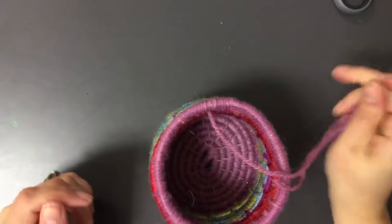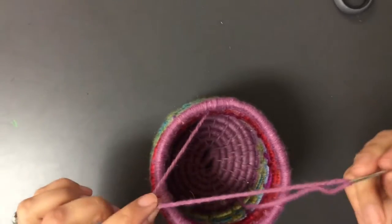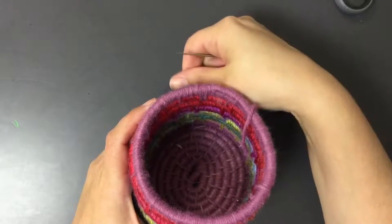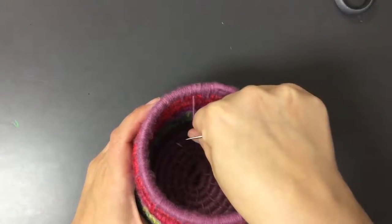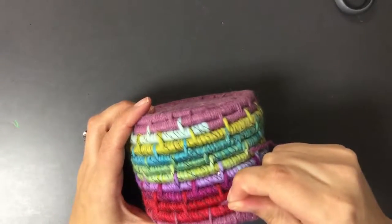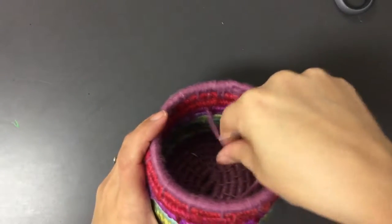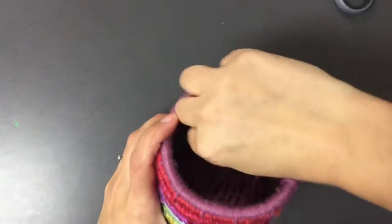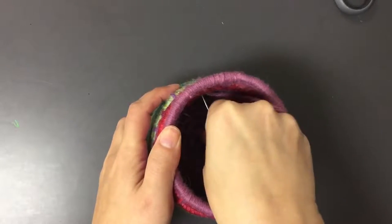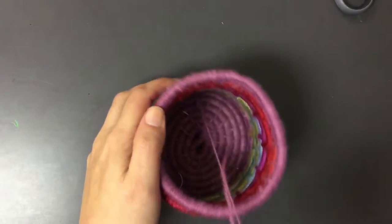Once you have that done, we need to figure out what to do with this string — we're just going to weave it back into the basket. Hopefully you have at least about six inches left on the string; if you have more than that, that's even better. My string is coming in on the inside, so instead of continuing to go around the top, I'm going to start weaving into the bottom — going down a row, pulling through, then down another row, pulling through the inside, and then again down another row. Ideally we want to get all the way down to the bottom; if you get down about eight rows or so, that's good.